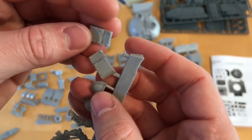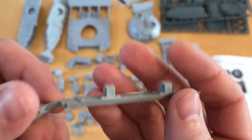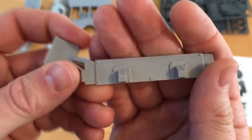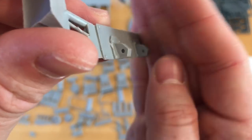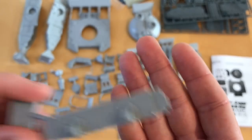Then the last significant structural part is the front hull — great looking part. This is another one of those very important pieces for getting the whole thing lined up right. I do like the towing lug attachment points — I'll drill those through. Those all look ace.